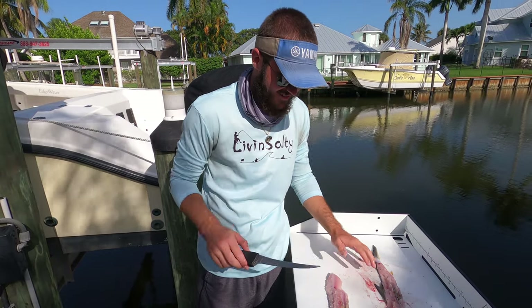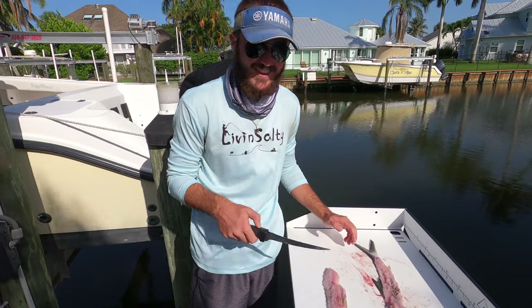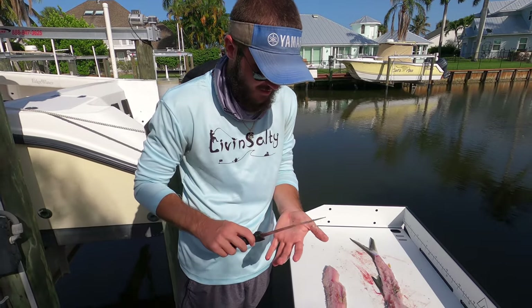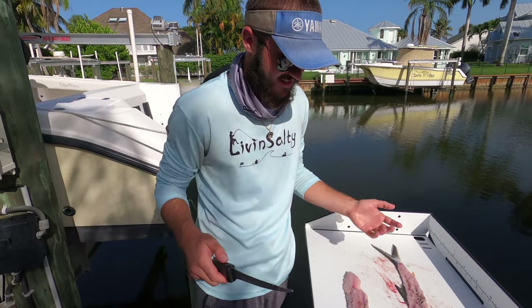So we have our ladyfish — two fillets here. Out of all the fish I've ever filleted, this was definitely the hardest. That meat just comes off on your hands and it's like gooey almost. So it's going to be really interesting to cook with here.